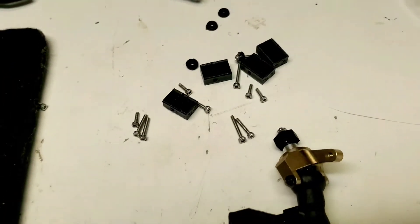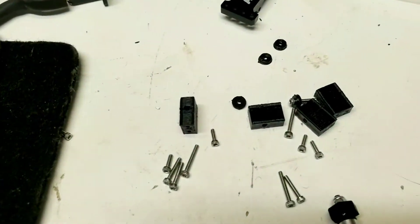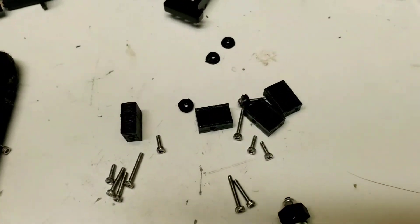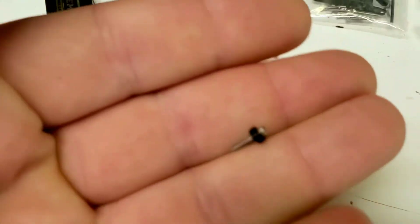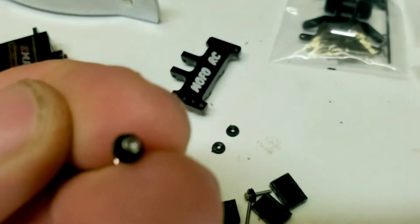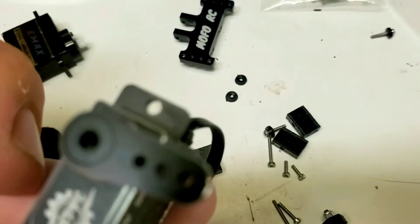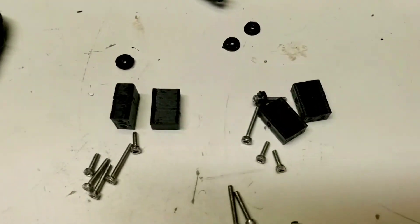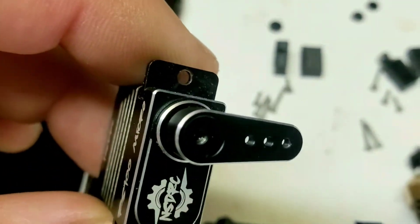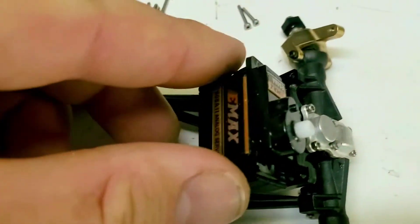If you want to use one of those giant screws, take a drill bit and drill the hole out bigger before you jam it in there. Otherwise, definitely just use the screws that come with the mount. I also include little spacers so that if you have a servo with a large enough hole diameter, you put the spacer on the screw, then into the servo and mount. This will definitely fit eMac servos as well.